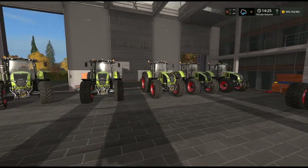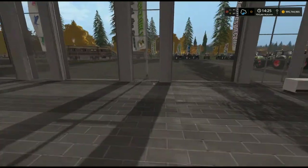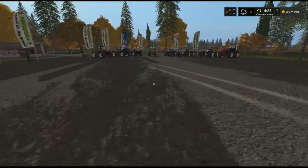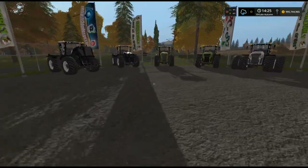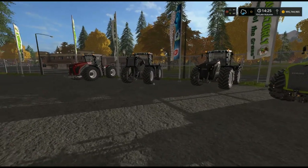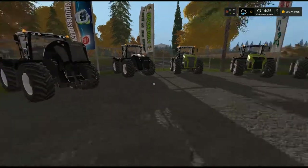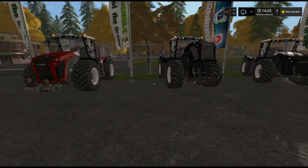Nothing like getting through them nice and quick. As you can see, all lined up they look quite nice. Over to what has now become one of my favourite tractors — this is the Claas Xerion 4000/5000 series tractors. You will notice I've got the hood up on this one, which we'll get to shortly.